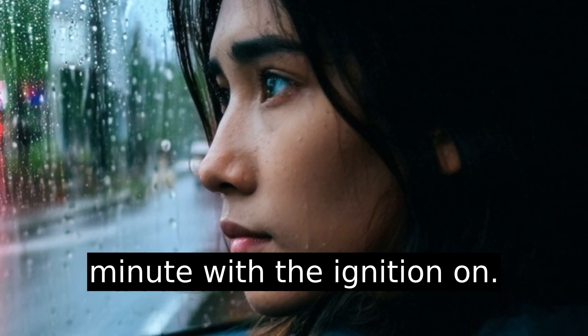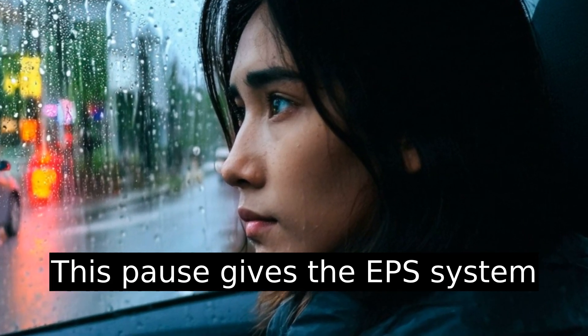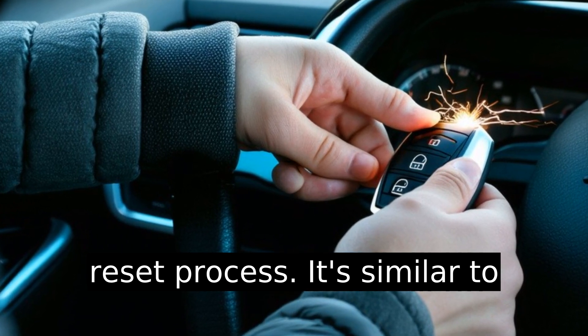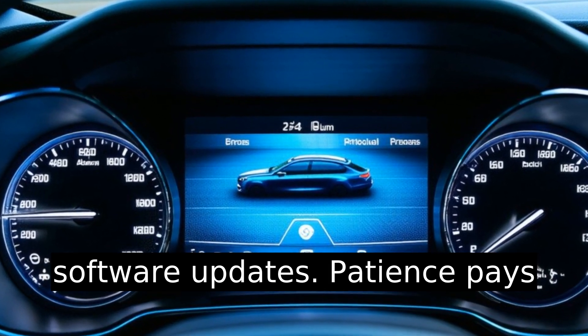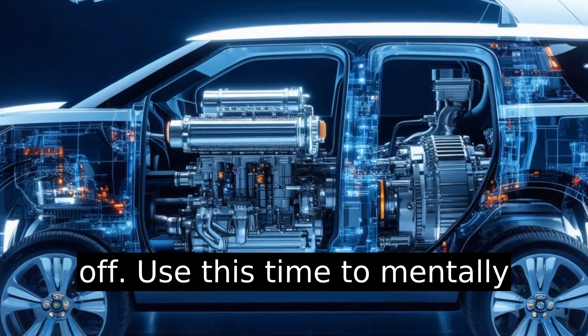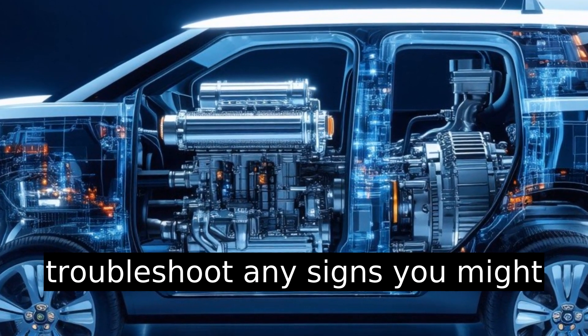Wait about 30 seconds to a minute with the ignition on. This pause gives the EPS system enough time to acknowledge the reset process. It's similar to letting your smartphone download software updates — patience pays off. Use this time to mentally troubleshoot any signs you might have overlooked.